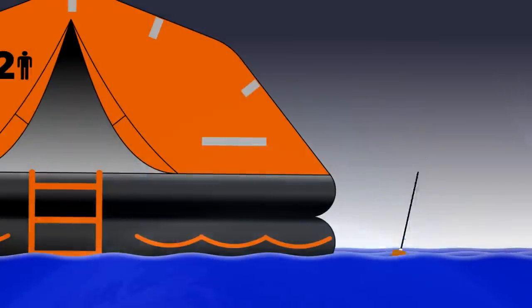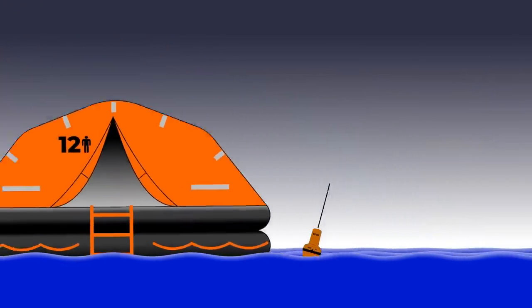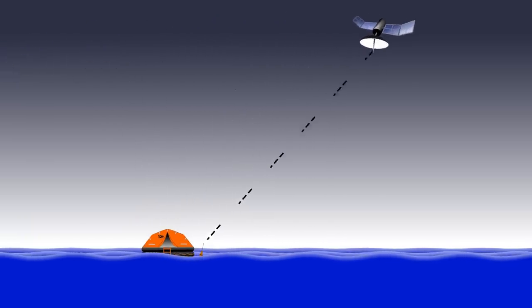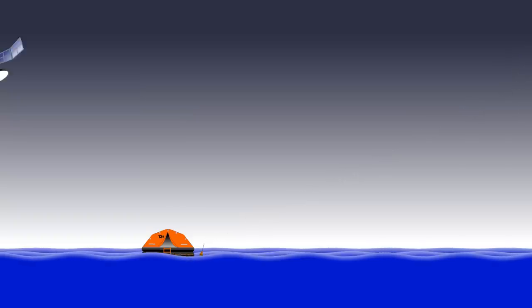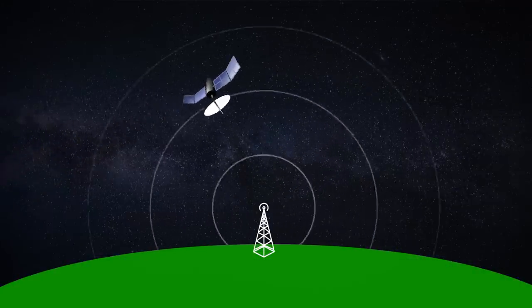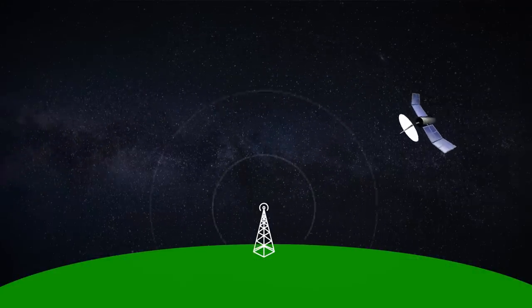Every EPIRB will transmit its own identity to the satellite system. In addition to that, modern ones also transmit their GPS location so they can be immediately found. Of course, even if you have an older model that is not GPS enabled, the satellite can still find you. What it does is measure the Doppler shift in the frequency of the transmission to work out your position.